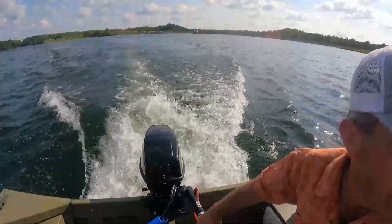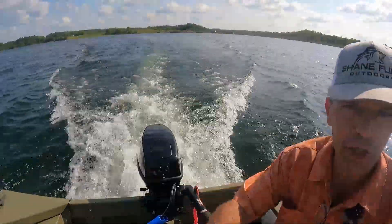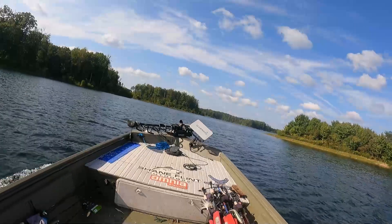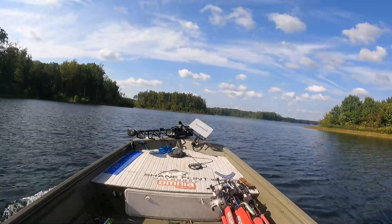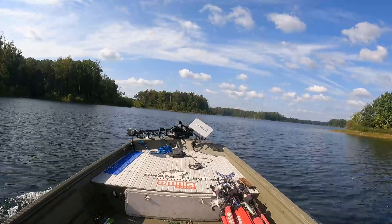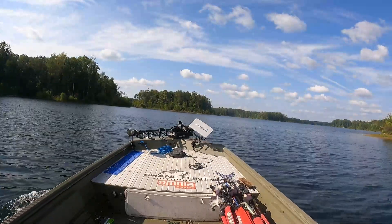It does put out a pretty good wake as you can see. I'll turn to show the front of the boat — it's trying to plane out a little bit. Now we're not going to get fast enough to fully plane this boat, but it sure wants to. We do have more weight in the back.